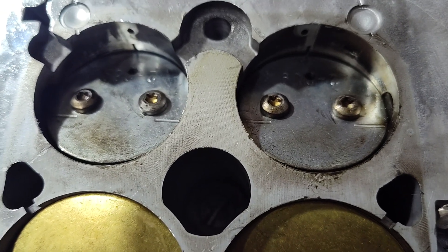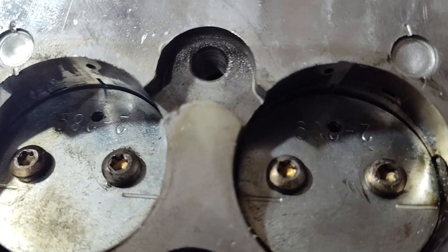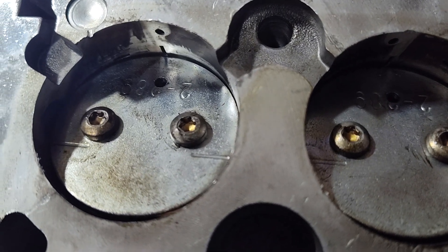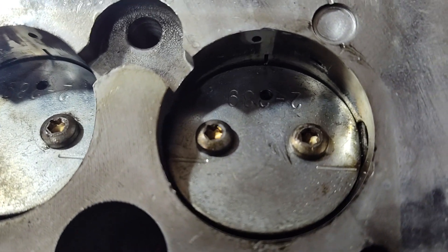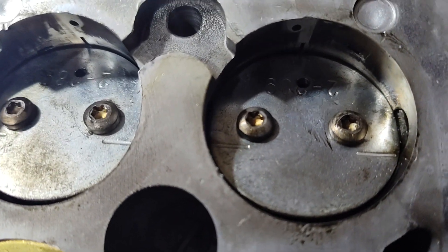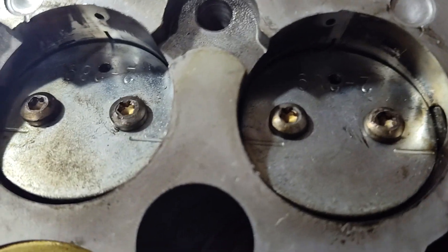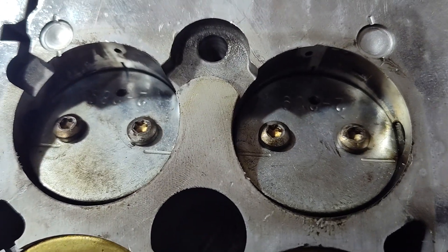Here we are back at this carburetor. As you can see, I've got the two holes drilled in the primary throttle plates. I went about a hundred thou — probably a little bigger than I should have, but it's off quite a bit so I think it'll be okay.